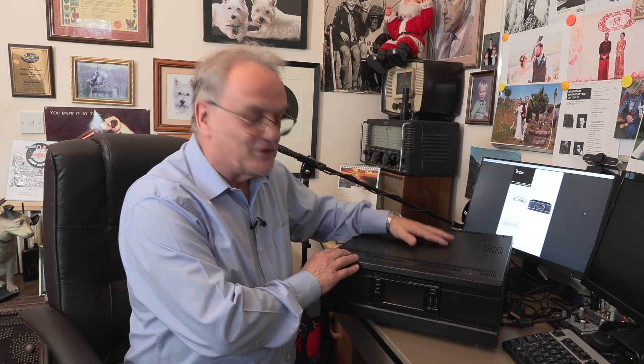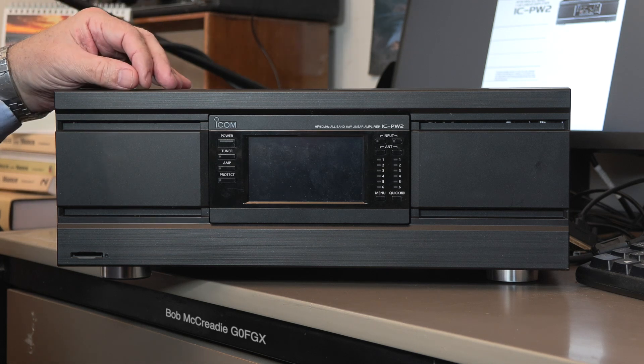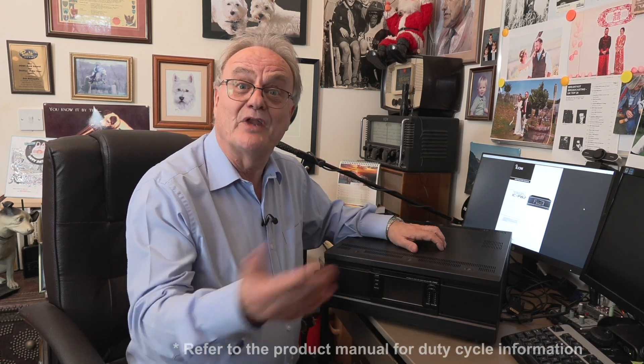This is a first look at ICOM's new linear amplifier, the ICPW2. This is a one kilowatt full duty cycle linear amplifier — it will happily run as long as you like at one kilowatt on FM, sideband PEP, or CW. If you're going to use it on AM, you'll have reduced power. But on digital modes, RTTY, or whatever, it will run happily at a kilowatt.